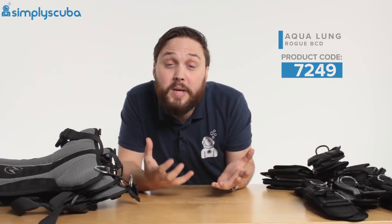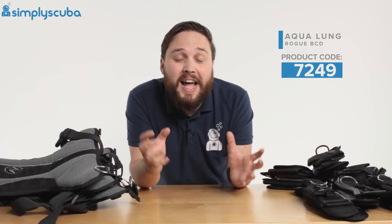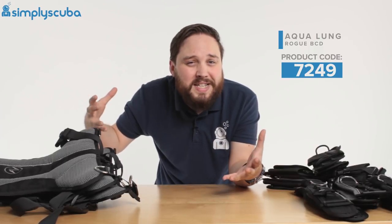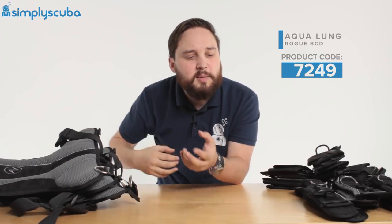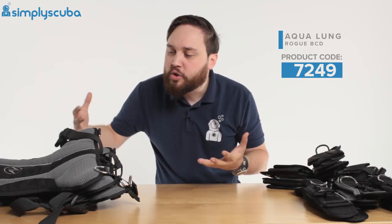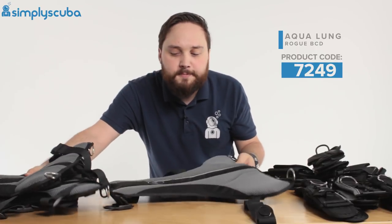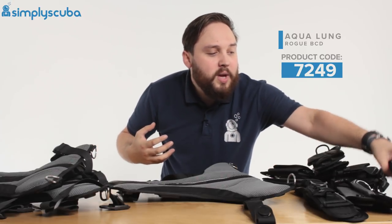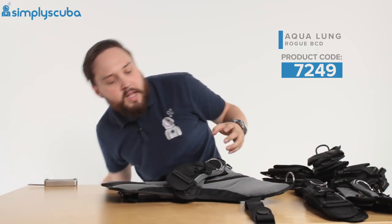We're going to look at two different body styles. Imagine you're tall and skinny — traditionally tall and skinny people have to go for extra large BCDs which accommodates their height but is really big and baggy because it's designed for big people. If you're tall and skinny you don't need a small backplate, so we're going to go straight to a large backplate. And if you don't have big round shoulders, you can get away with small shoulder straps.